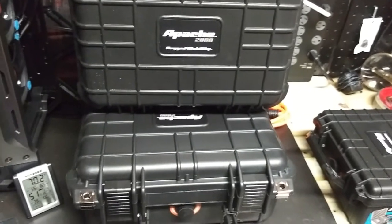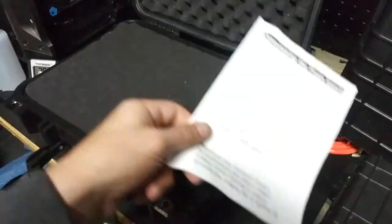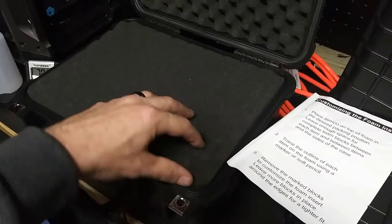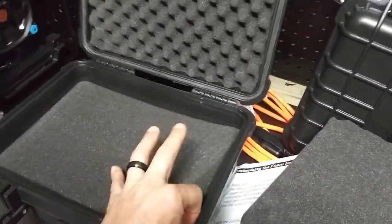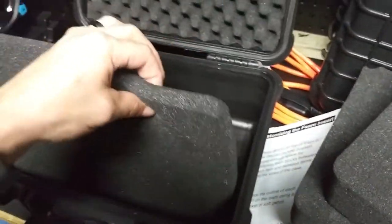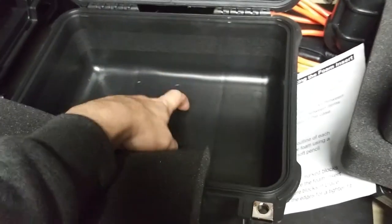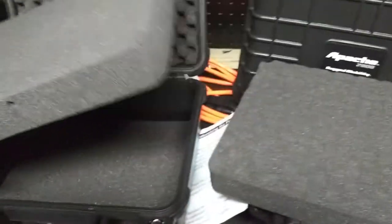Let's look inside the case. The first thing that comes with it is a pair of instructions that tells you how to customize the foam — how to pull and pluck it to fit the size you wish. It comes with one or two pull-and-pluck style foam pads, plus one thin one at the bottom, and then hard plastic at the very bottom.